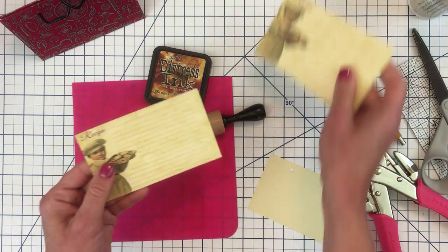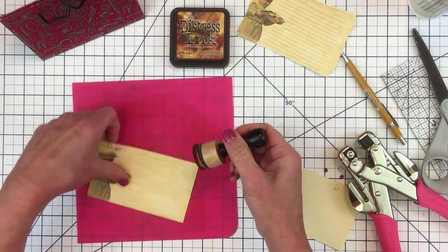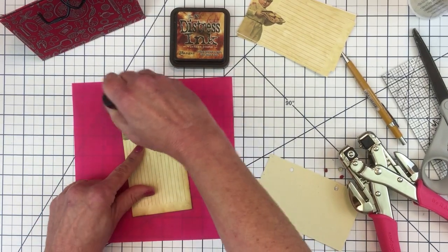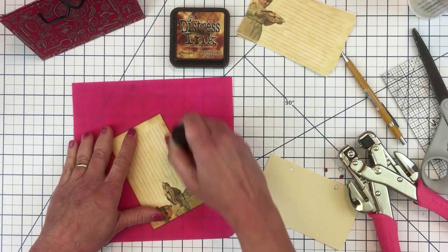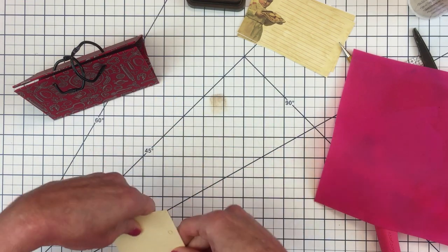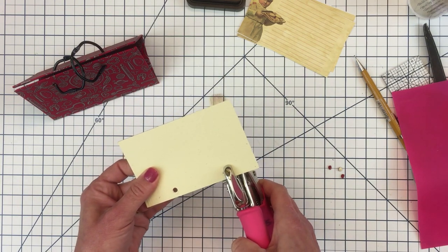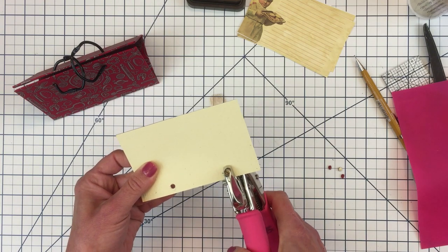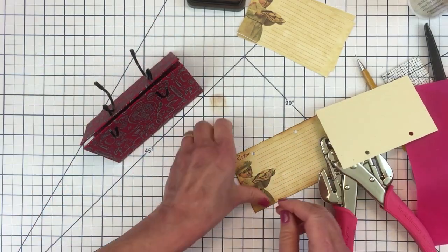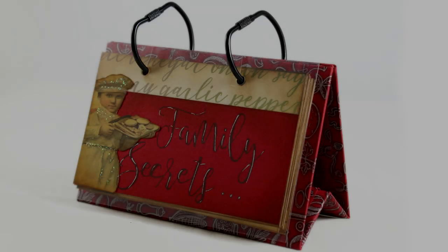Now I'm just going to add some finishing touches. I'm going to add some vintage photo distress ink to the edges — if you've watched my videos before, I usually like to do this. It adds a nice finishing touch, adds a little vintage look, and hides imperfections. Now I'm going to use my template and punch holes in my recipe cards so that I can put everything together, and here's a picture of my finished project.